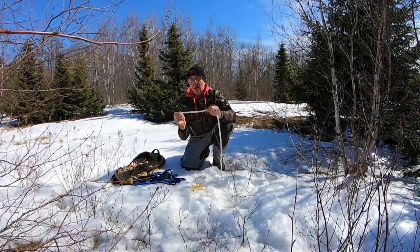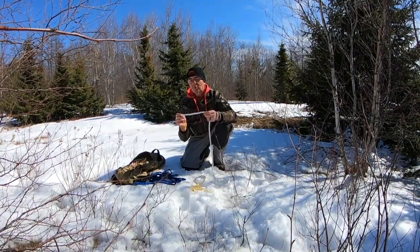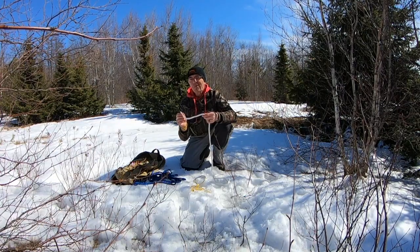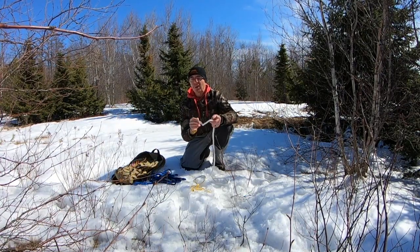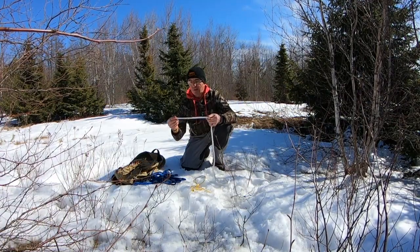Our last knot that we practiced was called the overhand knot, or a stopper knot. I'm going to do some here really quickly. If you find it difficult, just go back and check out the first video and then you'll be right up to snuff, and you'll be able to keep up with us and you can come to the second video.